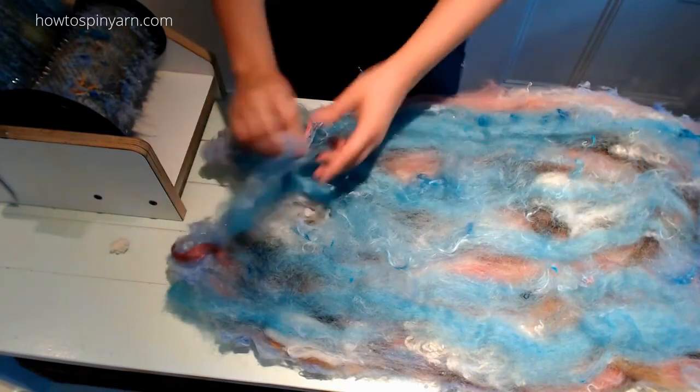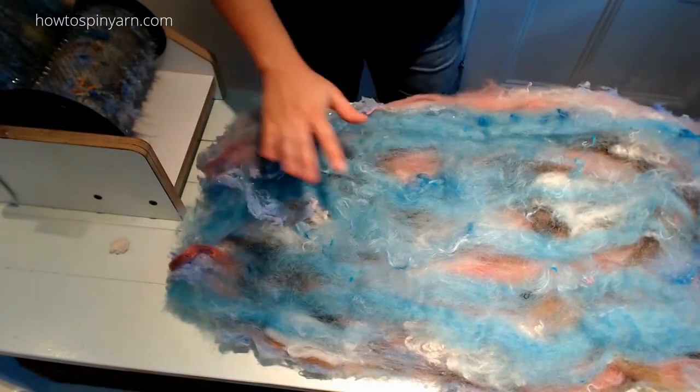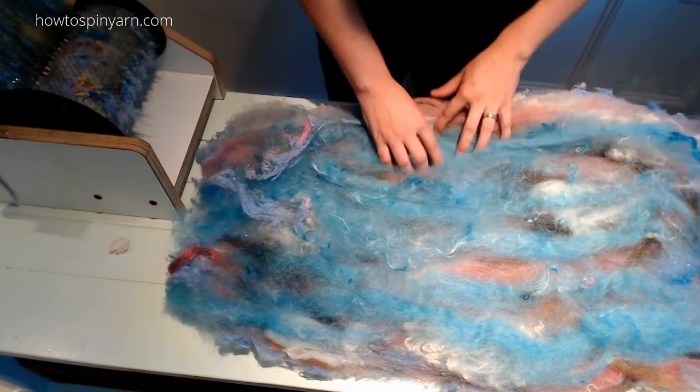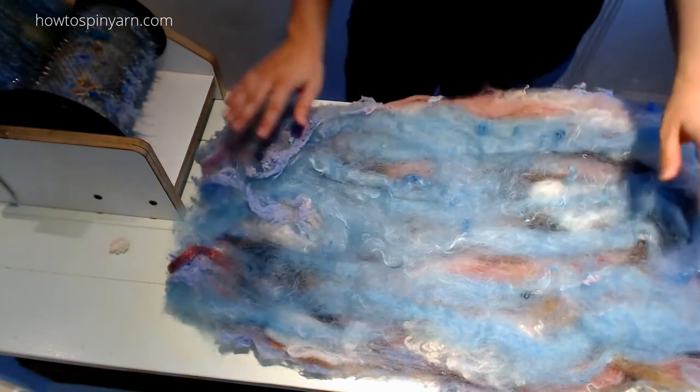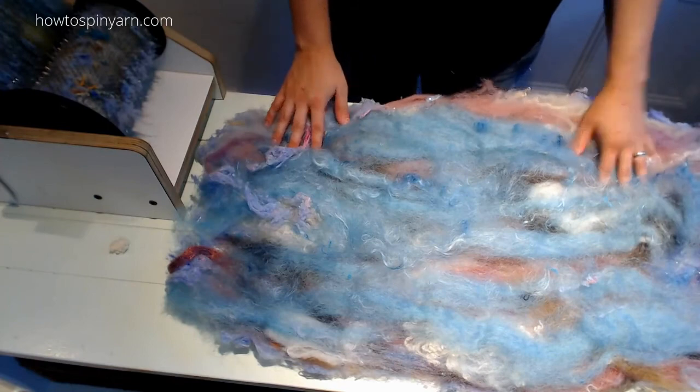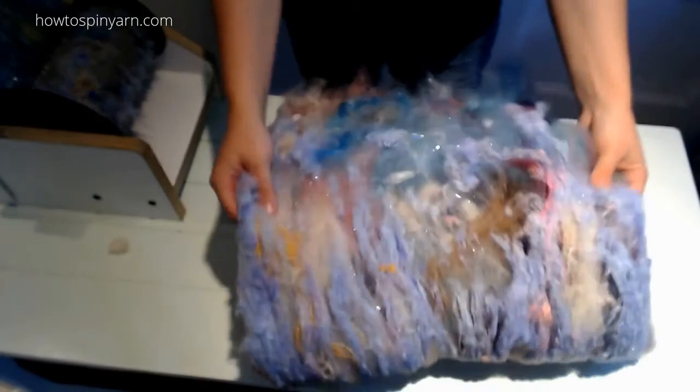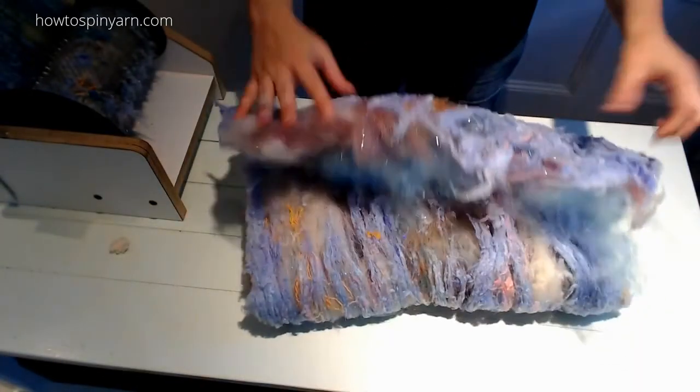Yeah, I do think I would use just a lighter blue, not as saturated of a sky blue next time. Beautiful. I hope you enjoyed carding Cherry Blossom, and happy carding!